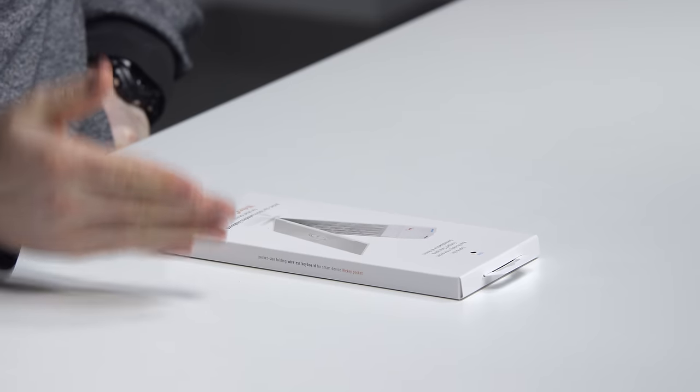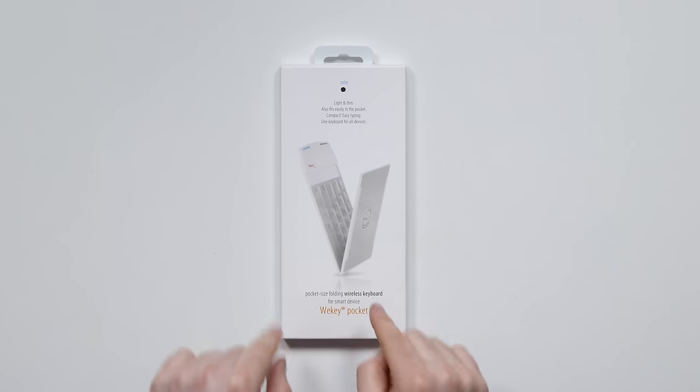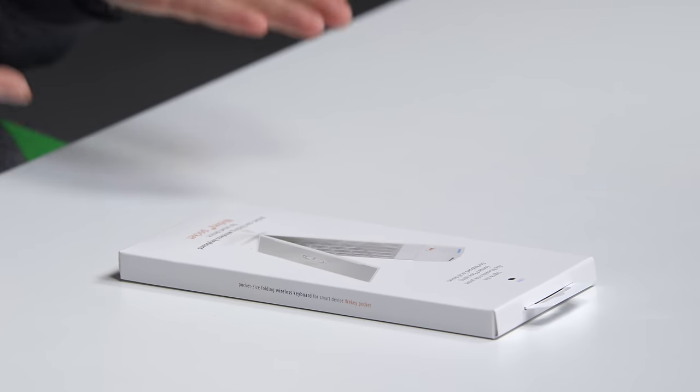Would you look at this little guy? This might be the slimmest, lightest, smallest keyboard that I've ever featured here on Unbox Therapy. That in there is a keyboard that fits in your pocket. Now you're probably wondering why — like what is so compelling about that? I'm hoping to find out, I'm formulating an idea of who this might be interesting to.